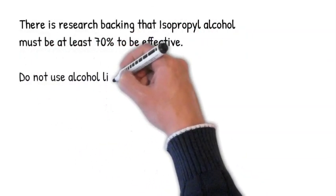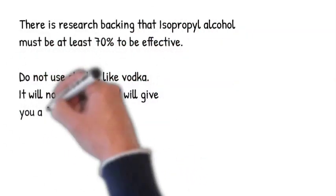Do not use alcohol like vodka. It will not disinfect and will give you a false sense of security.